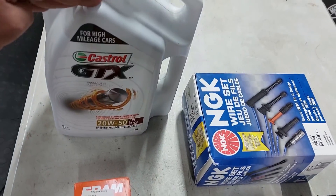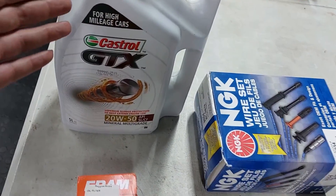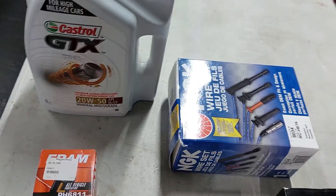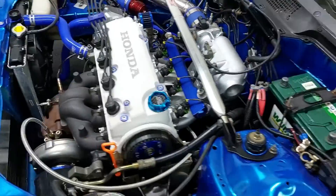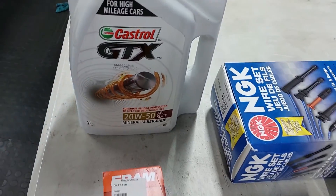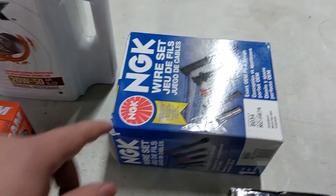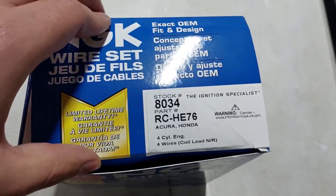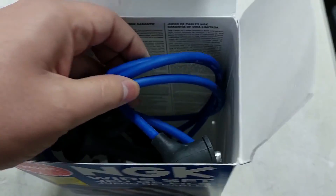We have a new oil filter and this 20-50 oil, which is a very thick oil. I do like that just because it is for high mileage cars — and even though the engine is rebuilt on this car, it still has a 25-year-old oil pump and a 25-year-old cylinder head, so I do like to use this because you get a little bit of higher oil pressure. We have a foam filter — probably not the best, but it's what I could get. And then we have the NGK spark plug wires; here's the part number if anyone wants to buy these — I'll link them in the description below.